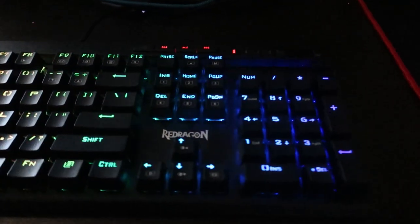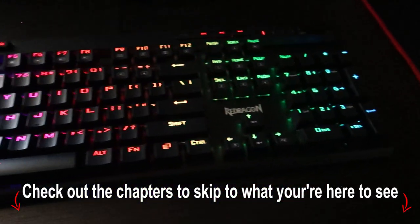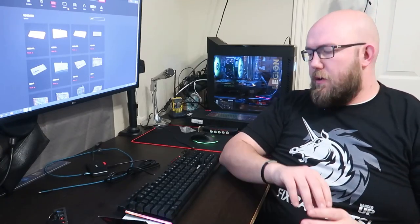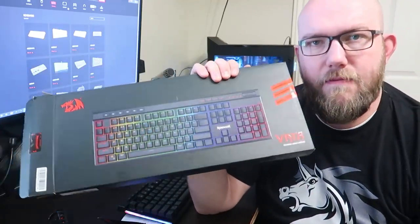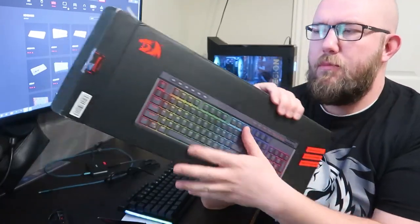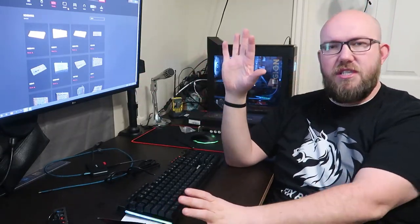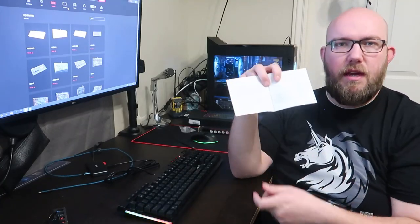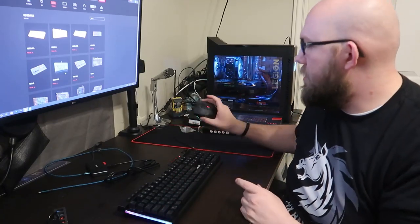Hello everyone, today we're going to be talking about the Red Dragon K580 Vata keyboard. We're going to go over all of the RGB controls and settings as well as how to do a custom setup on this. Hey guys, welcome back to another video. Today we are continuing our video on the Red Dragon K580 Vata. I did a recent unboxing and first impressions, some basic tutorials on how to take off switches, and I started getting into the controls in the manual. I thought there's got to be a driver for it, kind of like the new Red Dragon mouse — that mouse has RGB controls I can manage through a program on my computer.